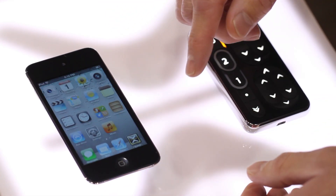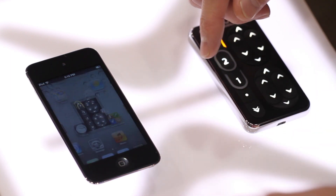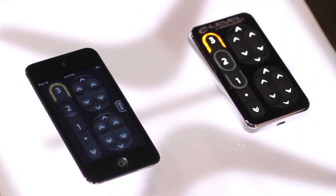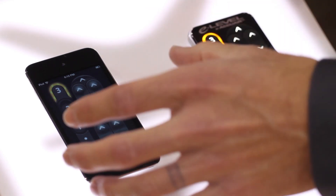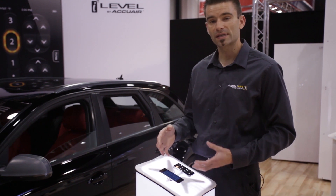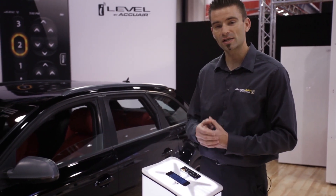We're going to leave Settings and open up the iLevel app. From here you'll see that the touchpad looks exactly like our actual touchpad. The iPhone app is made to emulate the exact buttons and give you the same exact feedback that you're used to with our touchpad system.